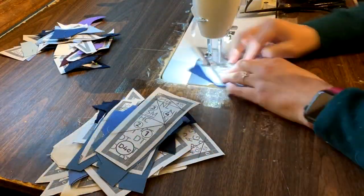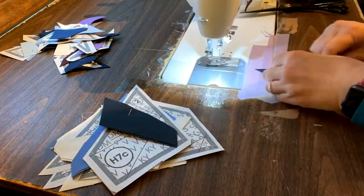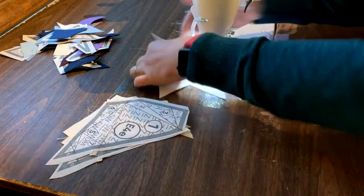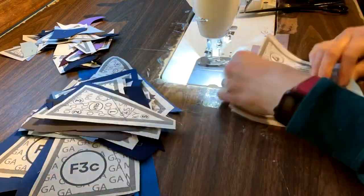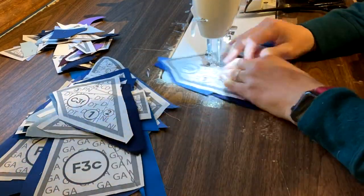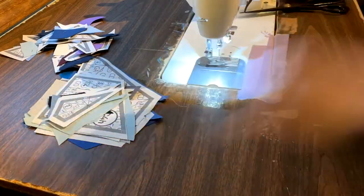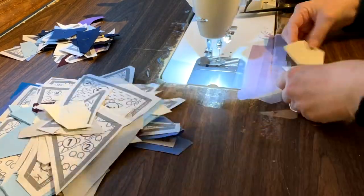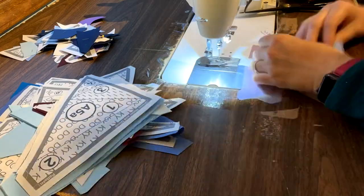Once all of my positions one and two fabrics are cut I will take them to the sewing machine and sew those. Once one and two is sewn I will trim and iron all in big piles, and it's completely up to you how much of an assembly line you want to make out of this, or if you just want to handle it a pile at a time that's perfectly okay. So once they're sewn, cut, ironed I will file them back in the book according to position number three and continue on from there.